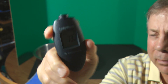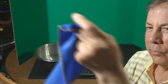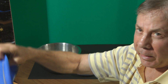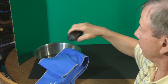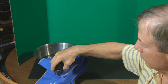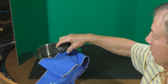Seventy-three degrees. Snap it again — that's supposed to activate it. Snap it again. Seventy-three degrees. It's getting colder. Seventy-one. Seventy-one. Seventy-two point six. Seventy-two.